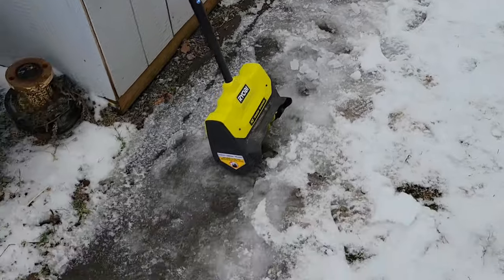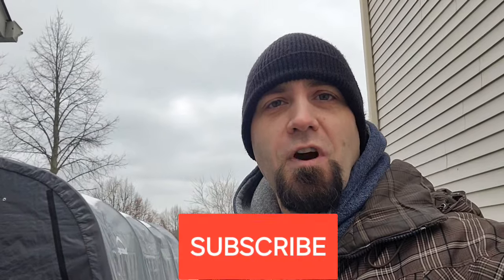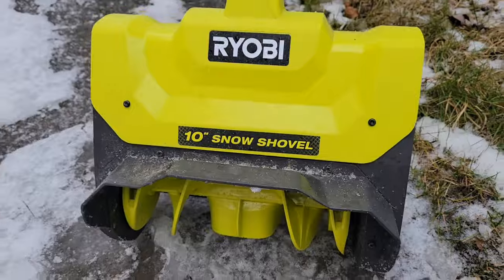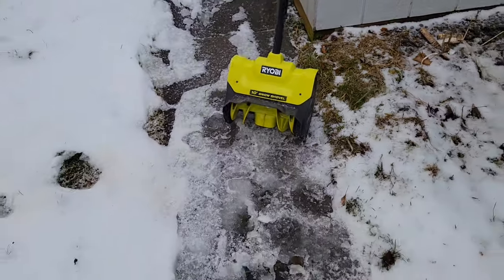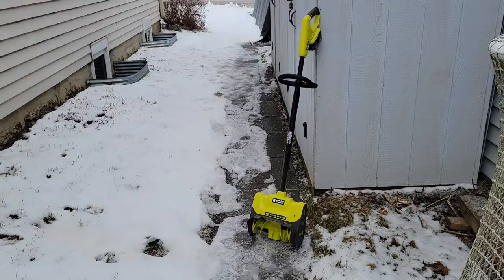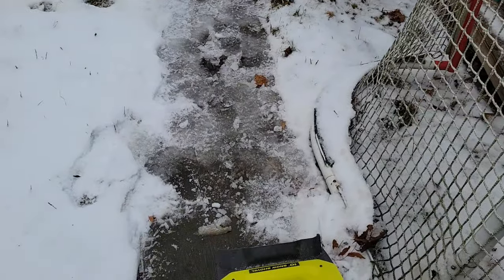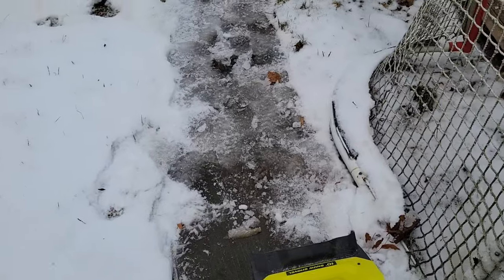Before we get started, I push these tools hard for you — can you do me a favor and click subscribe down below? That would be really appreciated. Let me know in the comments if you think this snow shovel is strong enough to clear up this ice. Wish me luck — hopefully I don't break this tool.